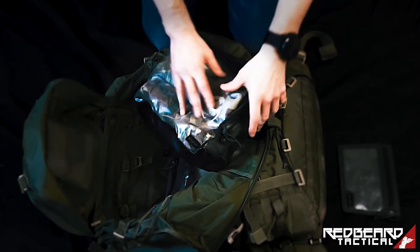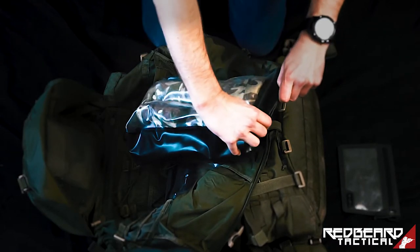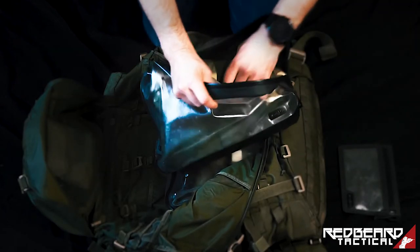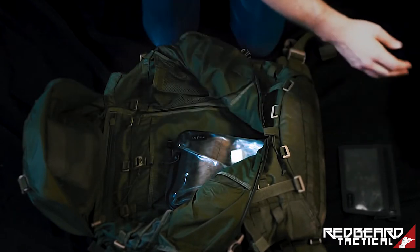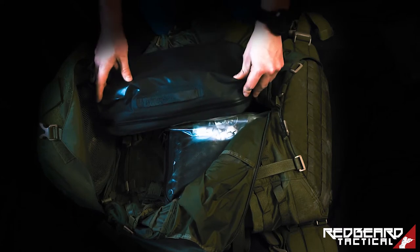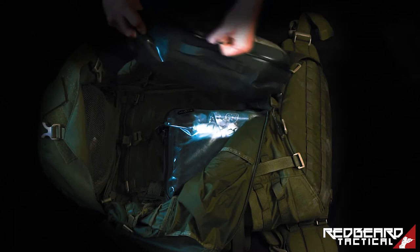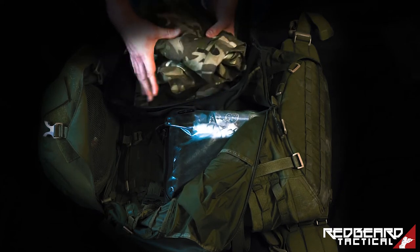All the packing cubes — I said stuff sacks, they are packing cubes — all the packing cubes have a top handle, which can come in handy, a clamshell design, grommets for carabiners, and also a reinforced area. I basically put all my clothing inside — everything I will carry for prolonged operations — and there is still room.